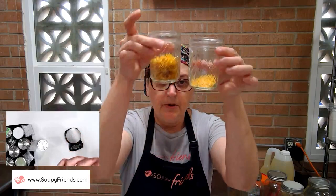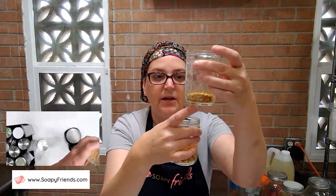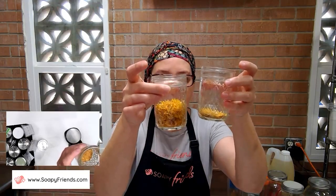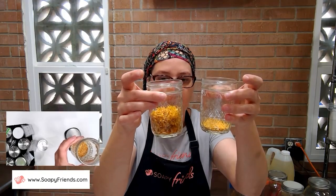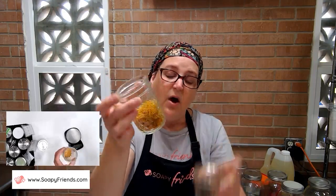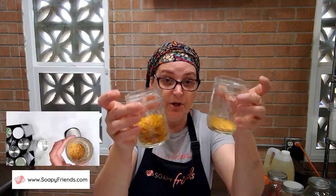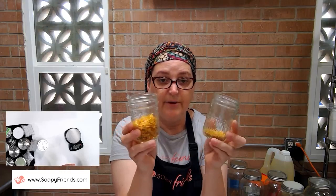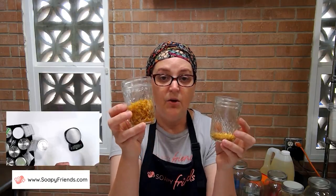Both these jars contain three grams of calendula — same weight, but you can see the difference in volume. A smaller, denser herb could have the same weight but much less volume. This is why I measure and don't just eyeball based on how much space the herb takes up. The size of my jar will be dependent on the bulk of the herb, not just an oil-to-herb ratio.